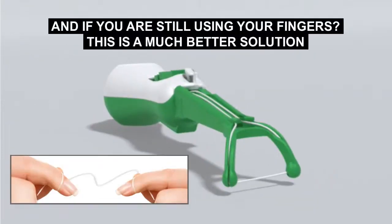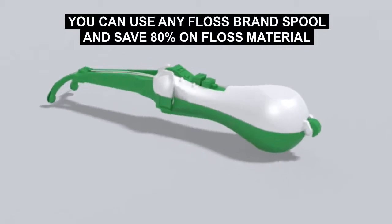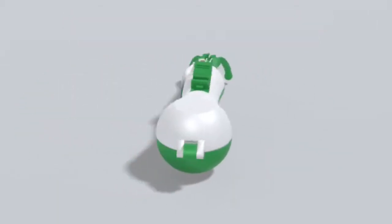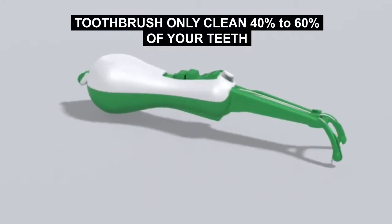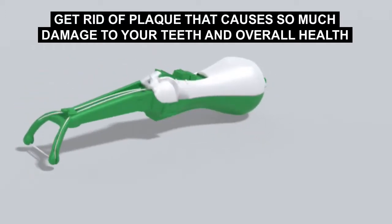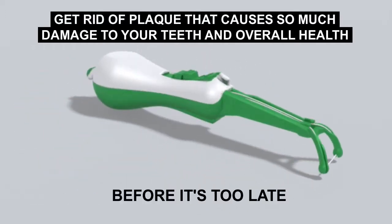And if you're still using your fingers, this is a much better solution. Use any floss brand spool and save up to 80% on dental floss, which helps the environment. Toothbrushes only clean 40 to 60% of your teeth. Get rid of plaque that causes so much damage to your teeth and overall health before it's too late.